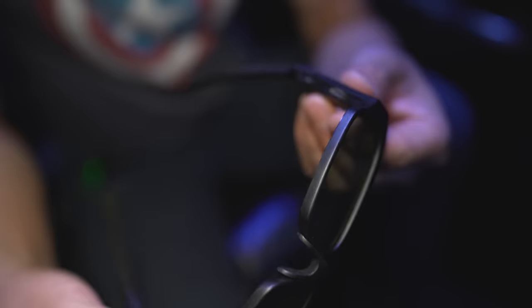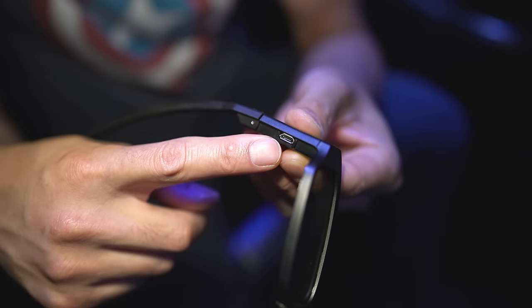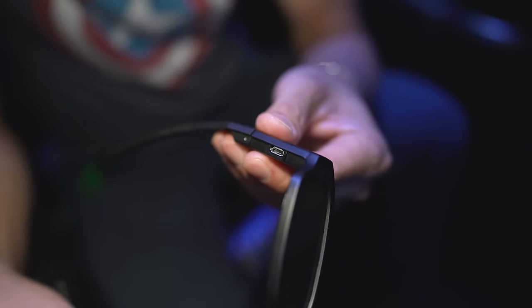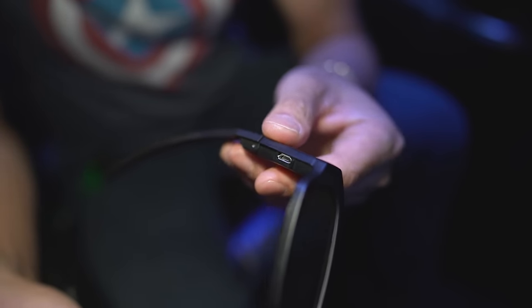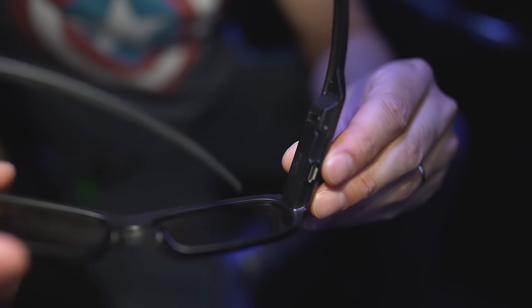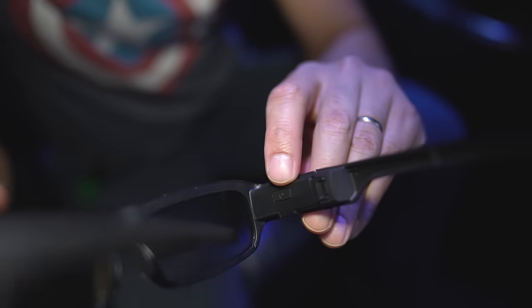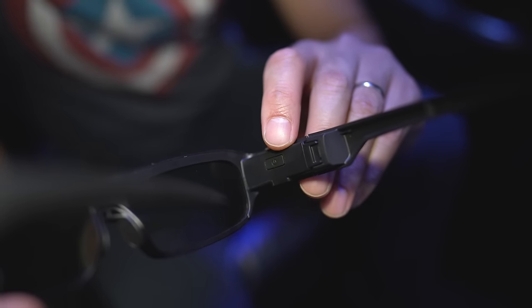Once you have that hooked up, take your glasses. If they're not already charged, on the bottom you'll see a micro USB connector port for the charging cable that comes in the box. This came out before USB-C was a thing, so you're stuck with micro USB. Right on the inside of the arm, next to the micro USB, there is a power button located just below the micro USB input.